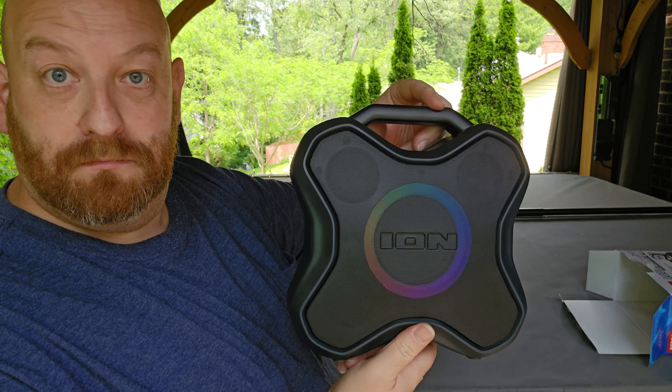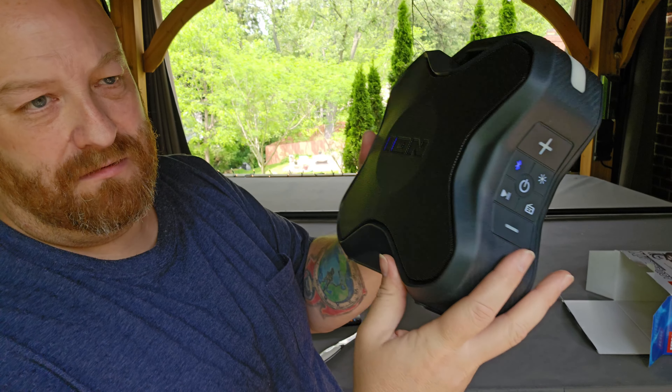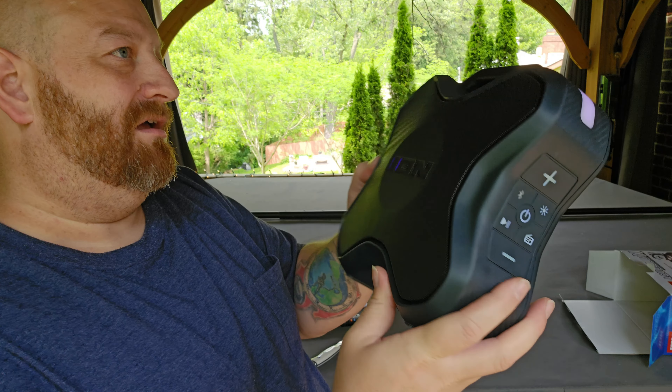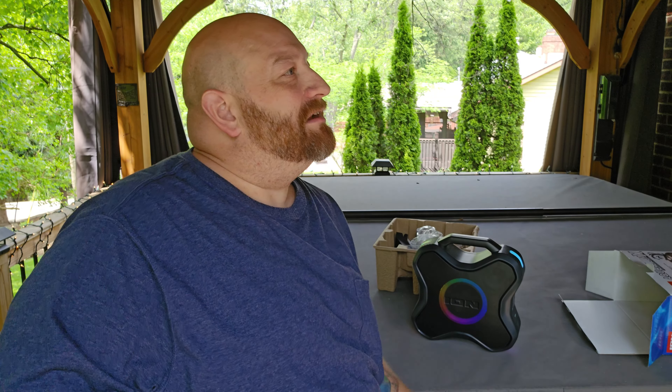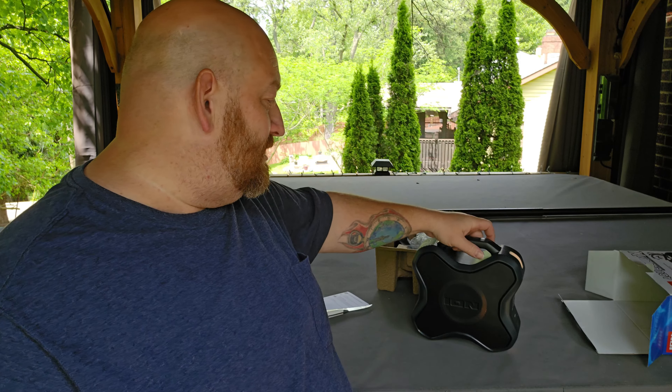Alright, what do we got here? Must be charging cords. Yeah — USB to USB-C charging cord. Let's just see if it turns on. Okay, it turned on. You can see the lights on there going around. SM mode. Bluetooth mode. Bluetooth pairing. Alright, so let me see what I got to do to get it to pair with the TV up here. Aquaboom X came up on the TV there. Oh — Bluetooth connected. Alright!